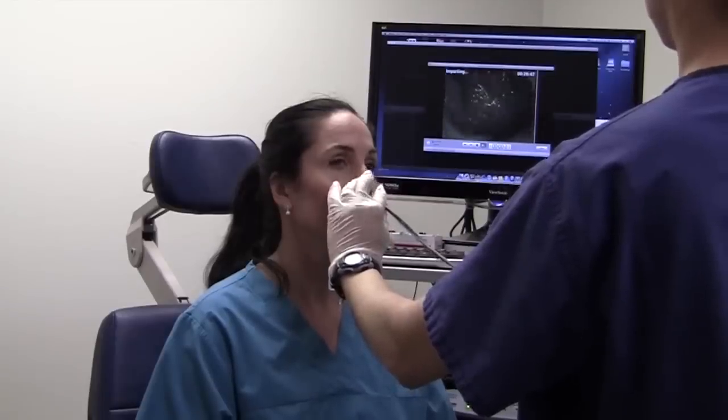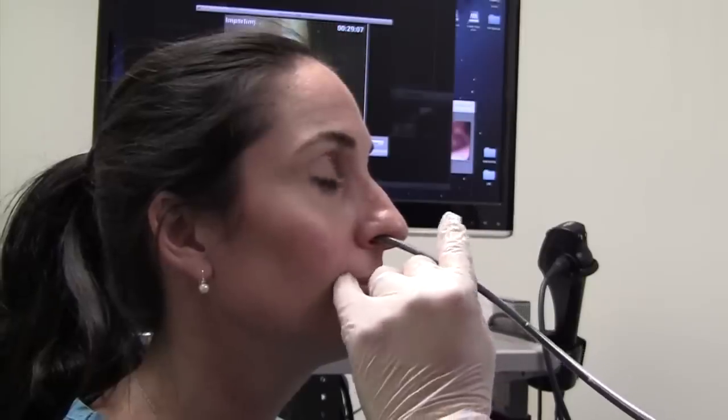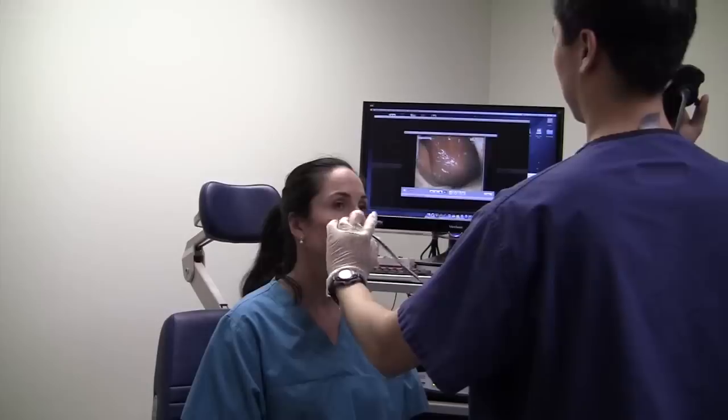Here the scope is passed gently and slowly through the nose. Once the back is reached, it is guided down into the throat.